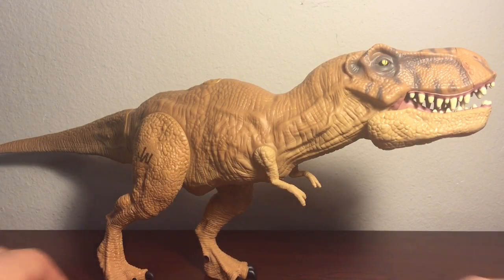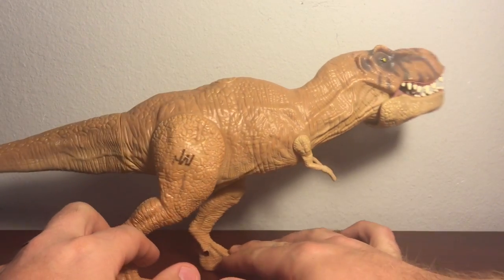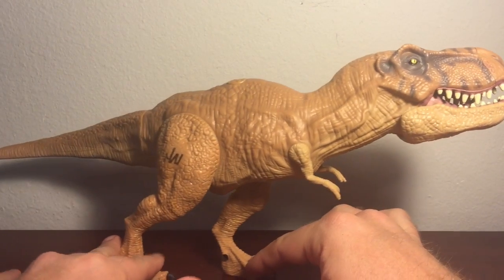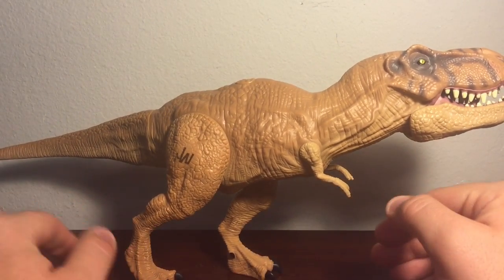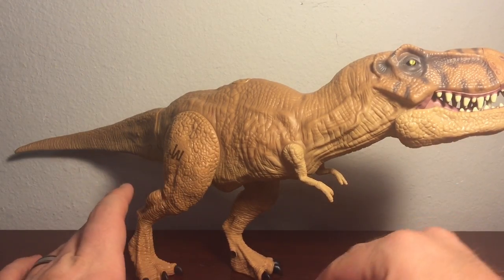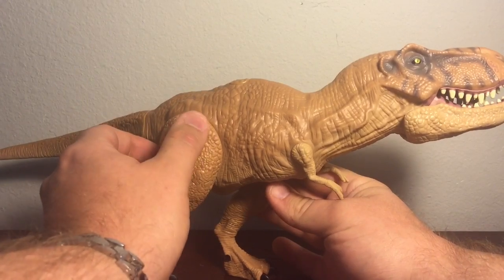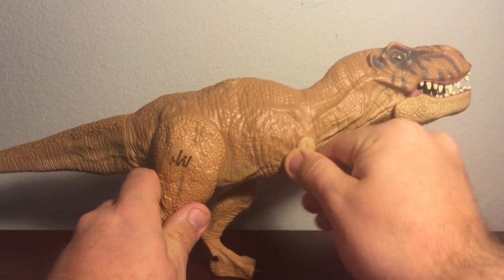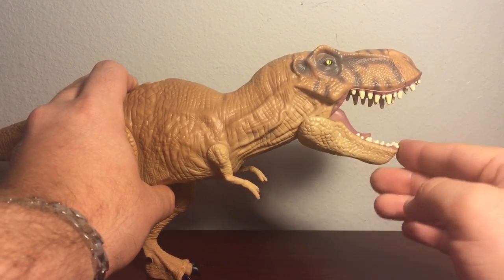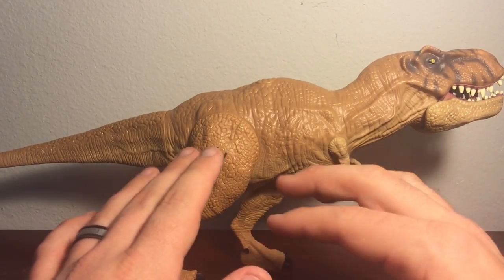Now let's get a look at this bad boy. Upon fooling with this T-Rex, I have a few pros and a few cons. Let me get the negatives out of the way first. This does have some very basic articulation — the only articulation is at the base of the legs and the base of the front arms, all on swivels. On top of that, the jaw does go up and down, but other than that, the rest of it is static.